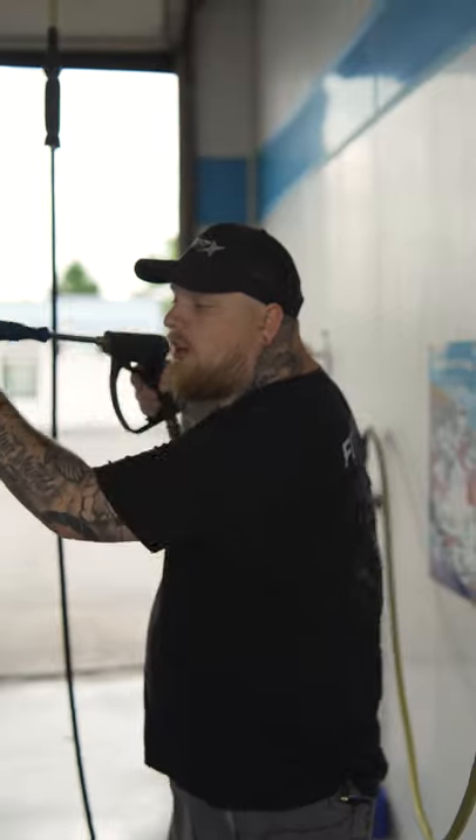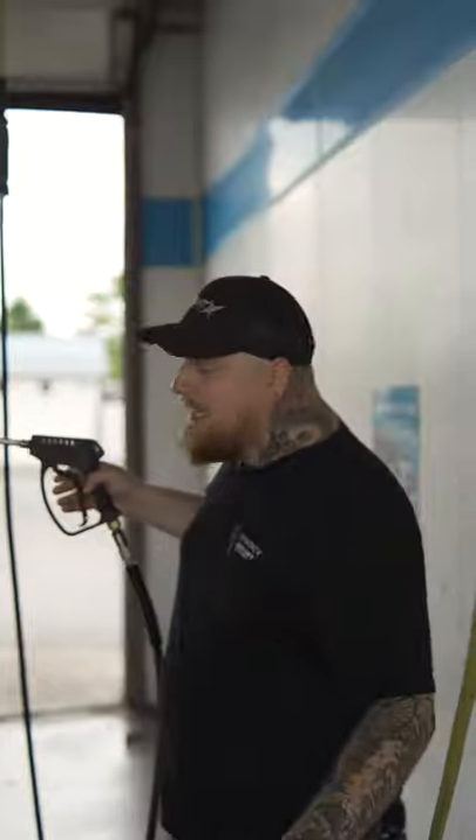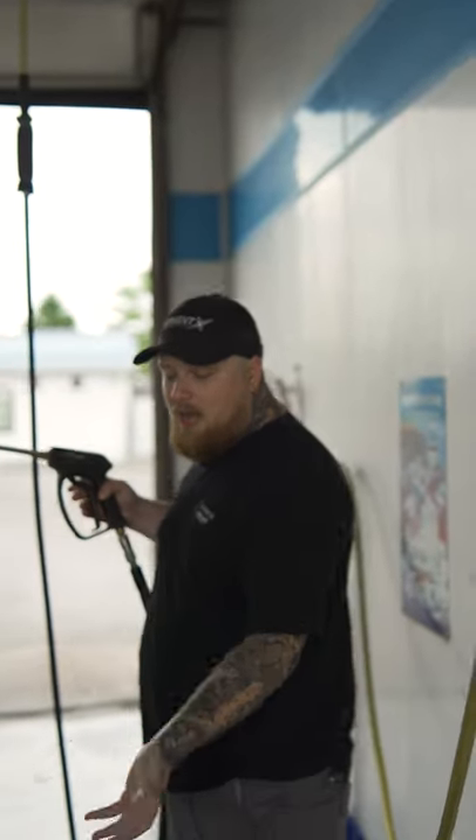When washing your car, you're gonna wanna start from the top and work your way down. That way all the dirt, grime, and all that stuff is running down the car and you're not starting at the bottom and then just having it all run into itself.